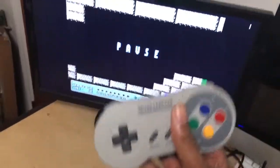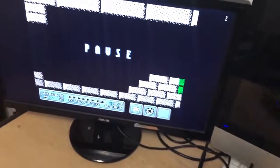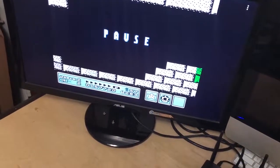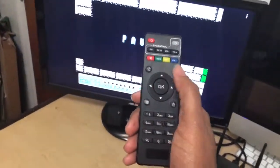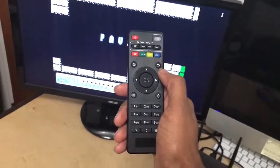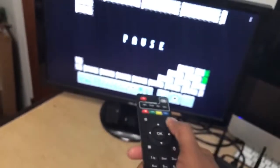Now here's the thing — let's say you want to go back and play something else. You can't use the Bluetooth controller for this; you have to use the remote that came with the box. So you pause your game, and if you want to quit and play something else, see this back arrow — you simply press the back arrow one time.